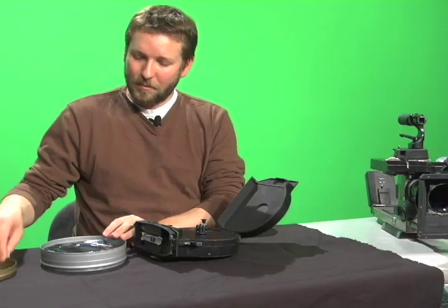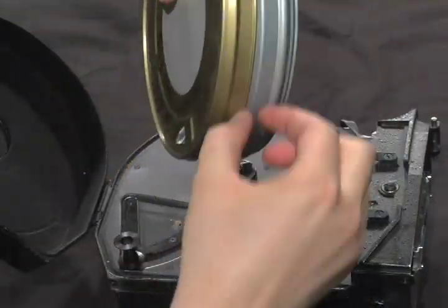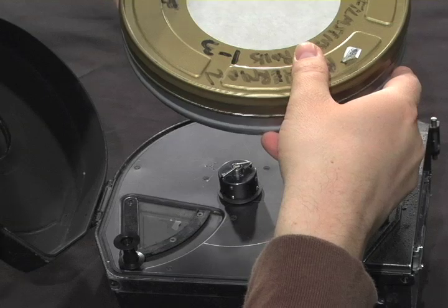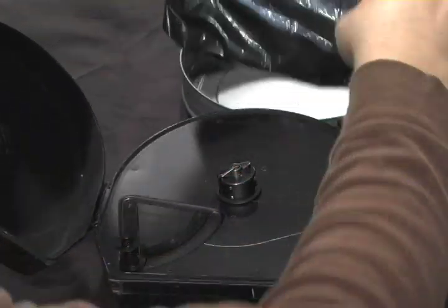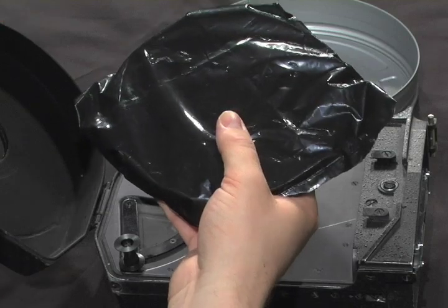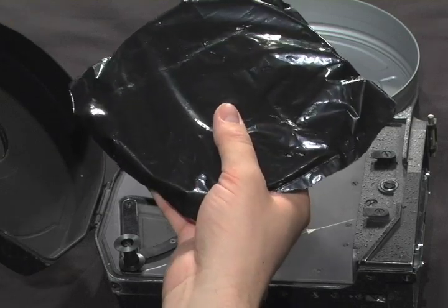Within the changing bag, go ahead and open your film can. For factory sealed film cans, you'll have tape that surrounds the can. You'll be peeling that off, opening the can, and removing the film, which should be safely encased inside a light tight black plastic bag.